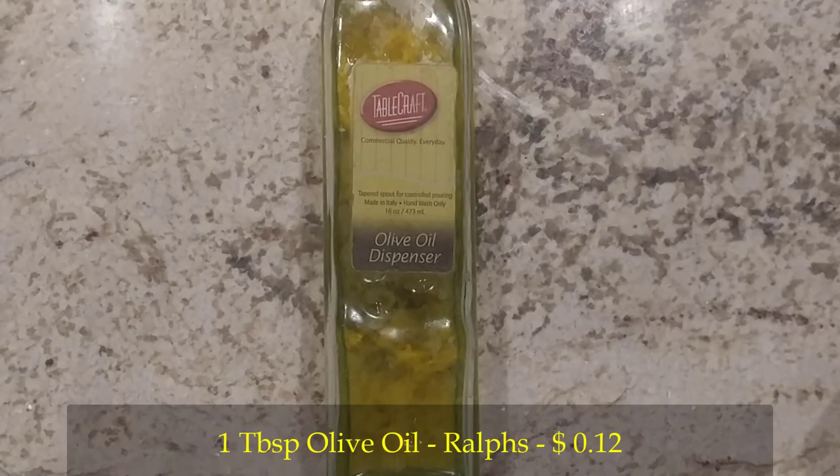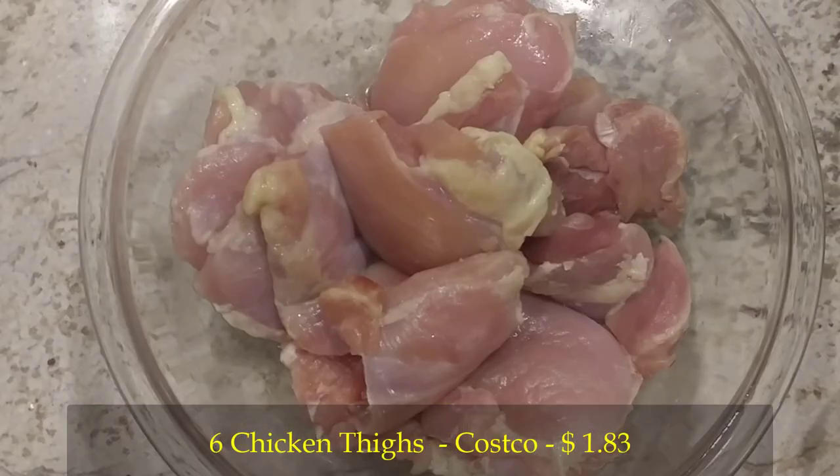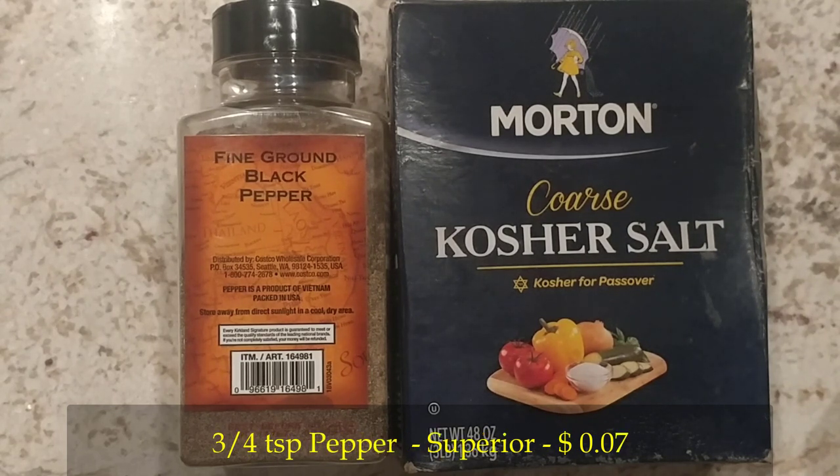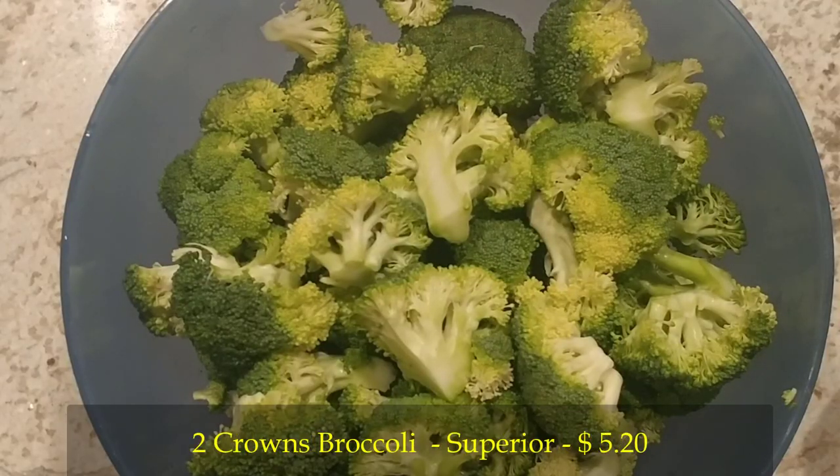Here are the ingredients: one tablespoon of olive oil, six chicken thighs, three-fourths teaspoon of salt, three-fourths teaspoon of pepper, and two crowns of broccoli chopped up by Happy Healthy Wife.